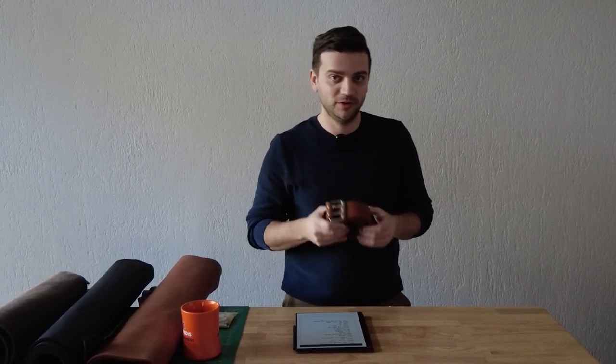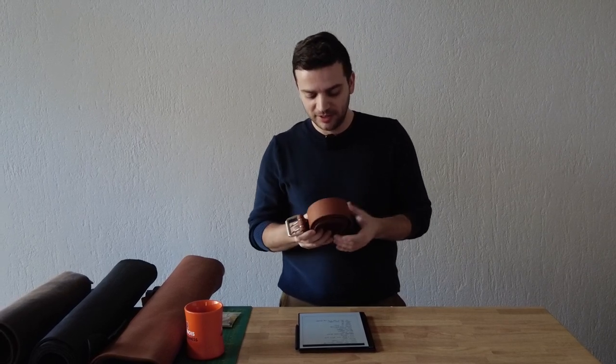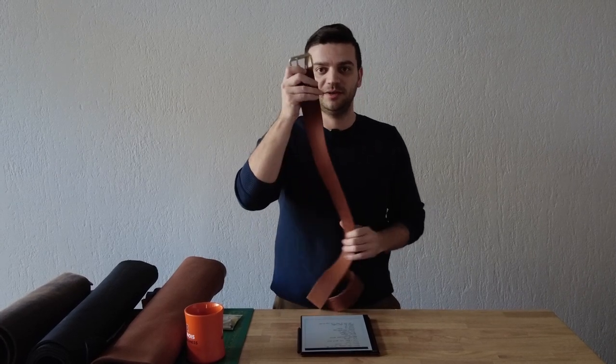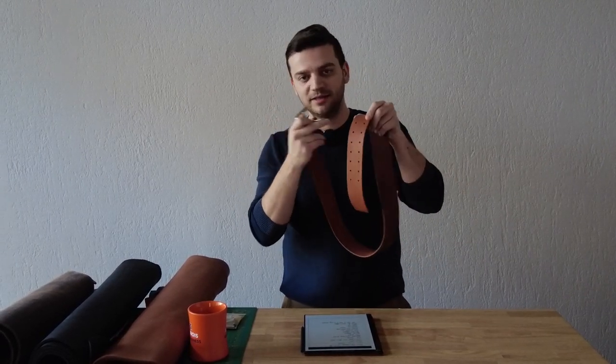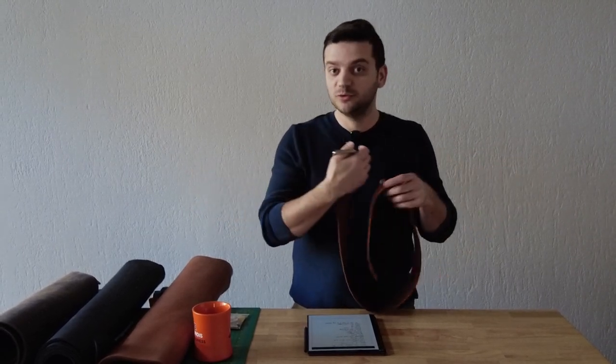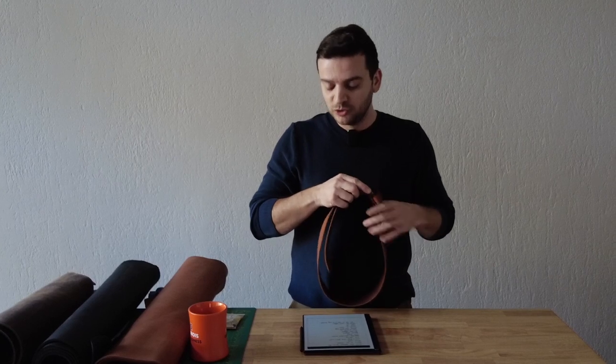Hello everyone, welcome to Tannins Club. Today I would like to make a double prong heavy-duty work slash holster belt together with you from scratch. The idea came along because I found a belt I made about three or four years ago when I was experimenting with different buckles, and some customers were asking about double prong belts.